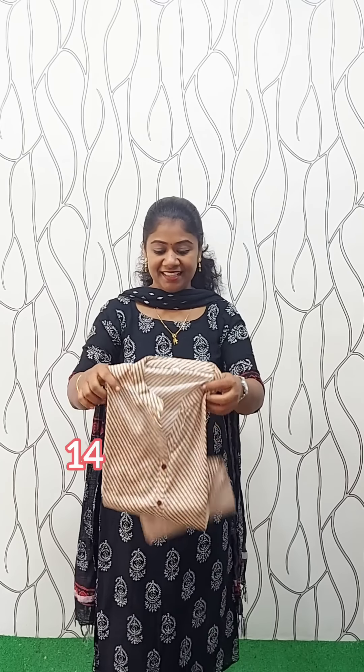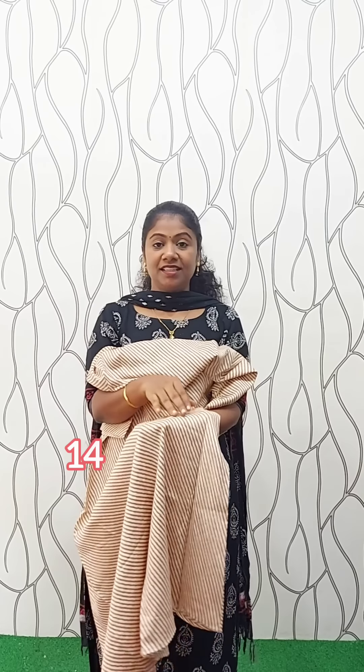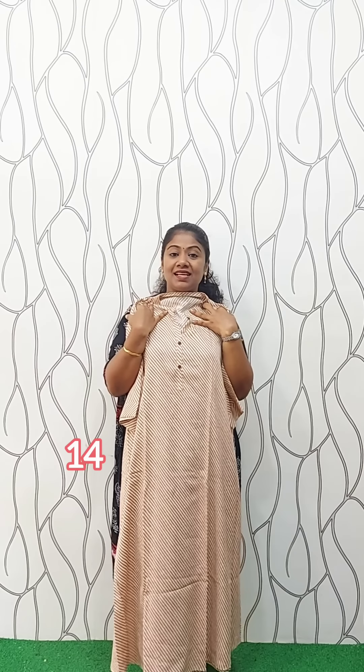We have the brown material. We have a plus size. Neck is a high neck. This is the base color. We have a stripe pattern in brown shade. This is the front portion, A-line, without lining. Back side. The sleeve is 3/4. This is the end portion. The length is 48 inches. This is the back side of 28 inches, 3XL.